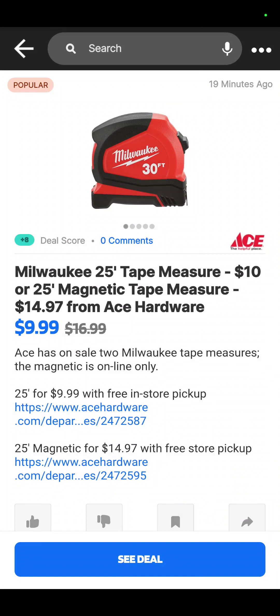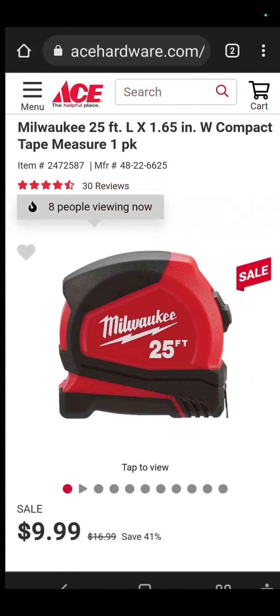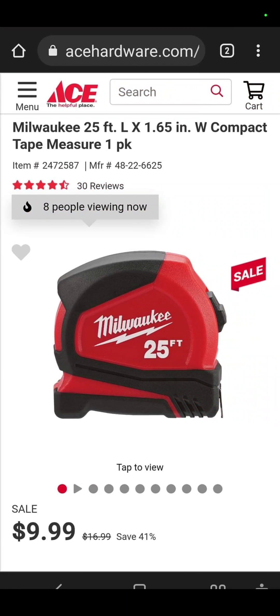The first deal up is over at Ace Hardware, and this comes directly from Slick Deals. It's the Milwaukee 25-foot tape measure — and is it a real deal? Absolutely. Ace Hardware: $9.99 for that 25-foot Milwaukee tape measure.